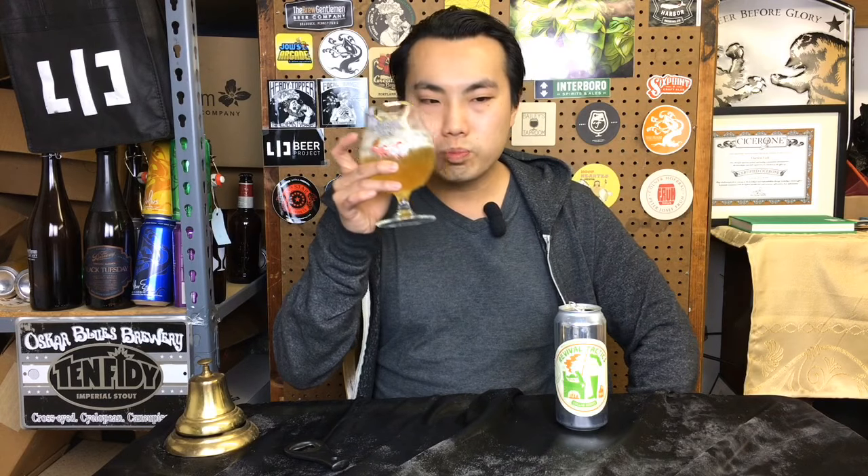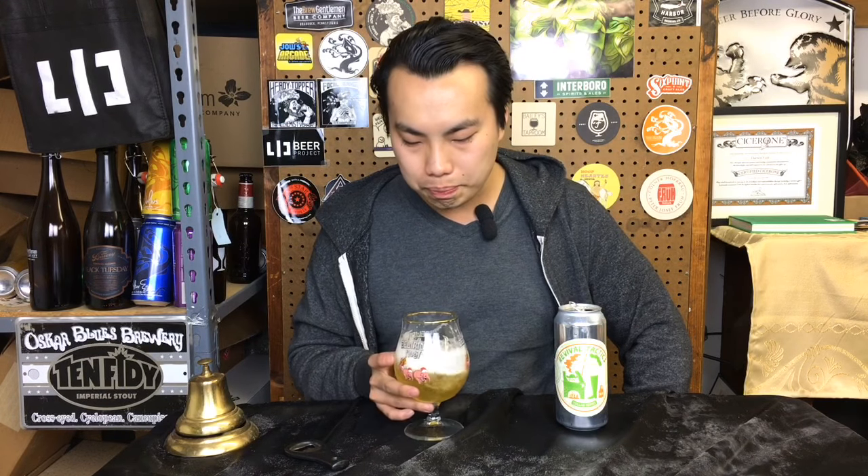Maybe a little bit less citrus than I was initially thinking — it's more towards grass. I don't think it's just straight traditional hops. There's got to be something in here like maybe a Mandarina Bavaria or something a little bit newer. I would guess something newer, not just straight traditional hopping, but really nice.